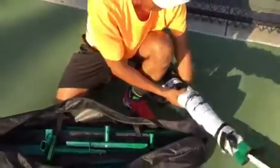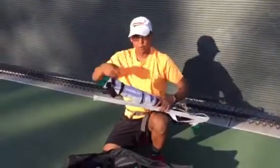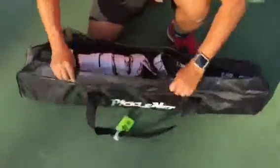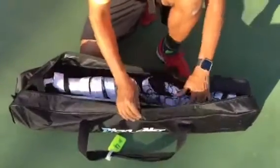That leaves you a ton of room for the net. What we do with the net is leave the net post in and then just roll the net up around it, so it makes it nice and compact and tight. When you put it in the top, there's plenty of space in there — a lot of space — and it zips up very easily.